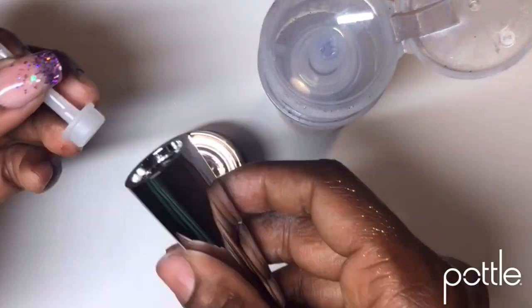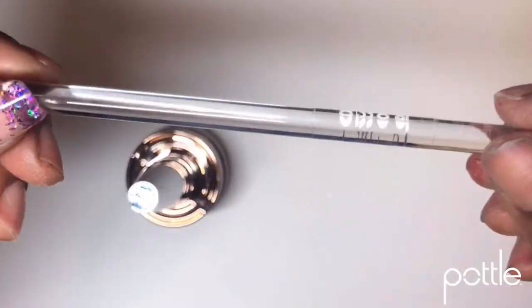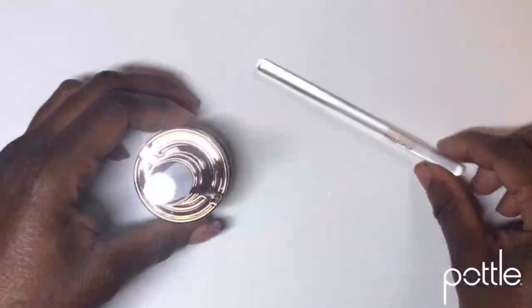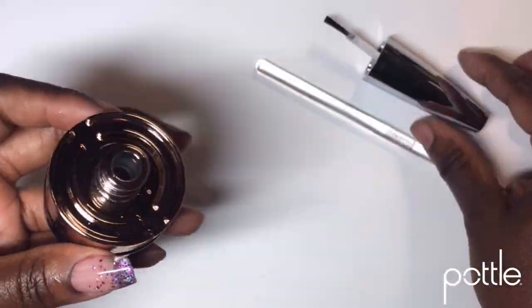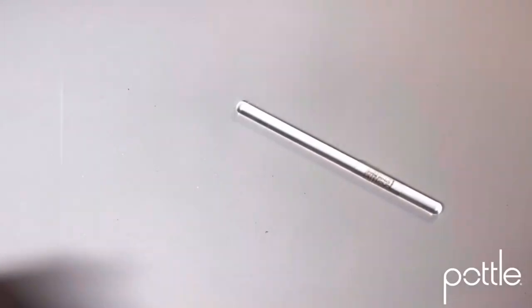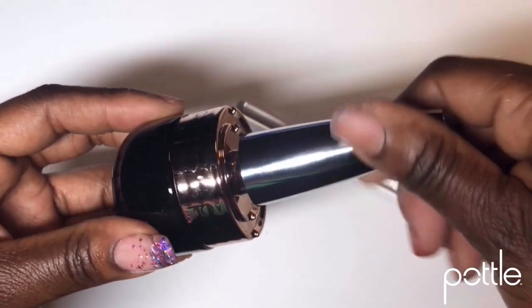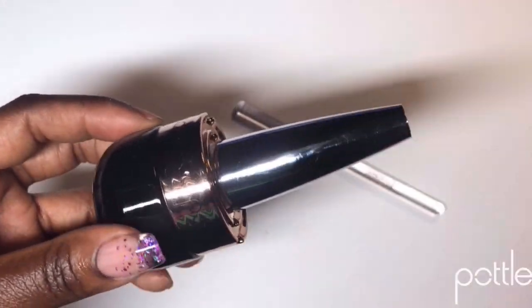I wipe off my top as well, pop my brush back in, and wipe off my wand. There you go — we wiped the top, the base, and the mini cap, and we are done. Just like new.